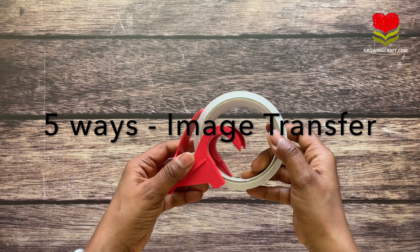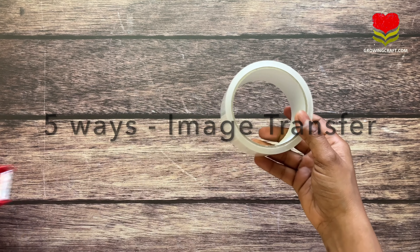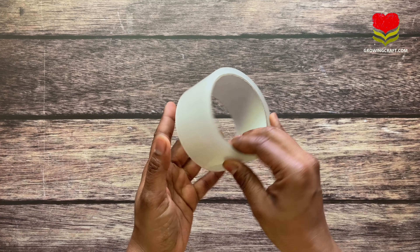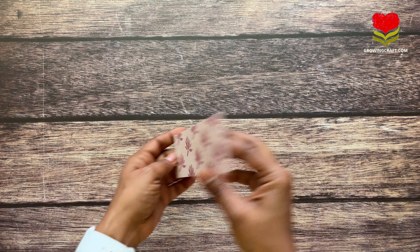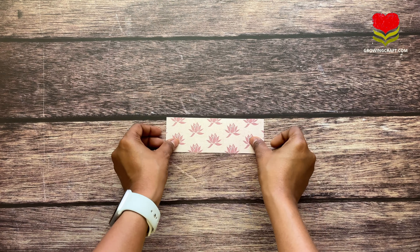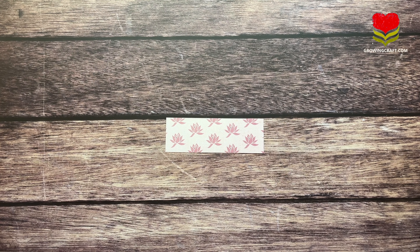Welcome to Growing Craft Friends. In this tutorial you are going to learn five ways of image transfer with your packaging tape. This is a clear packaging tape and the first option is pattern paper. For this image transfer technique you need your favorite pattern paper — you can take it of any thickness, any size.